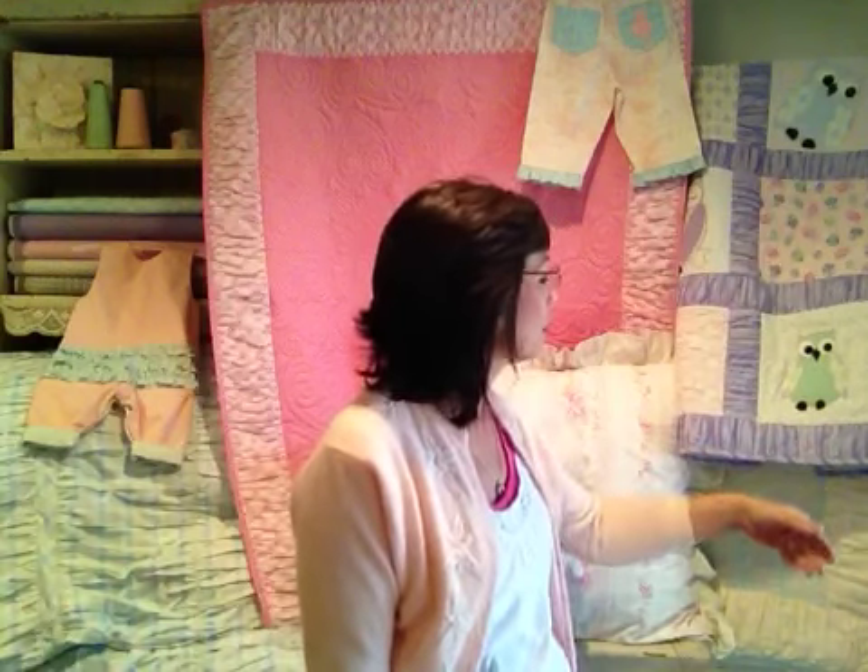I made these quilts with the ruffler. I love using it for these ruched borders in this quilt. This is the baby owl quilt. Here's the sweetest gift quilt back here, the pink one. Just the outside border around the edge is done with the ruffler.